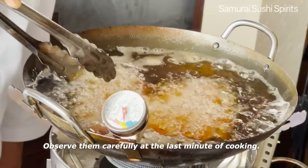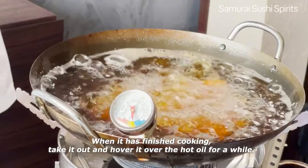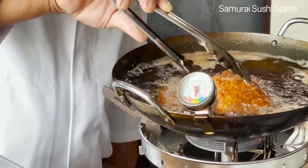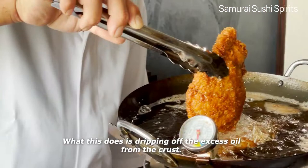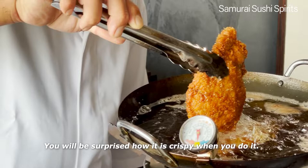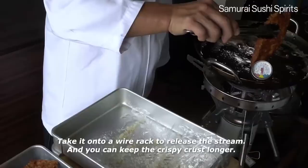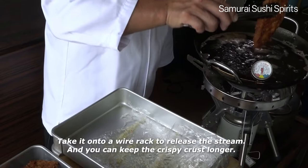When it has finished cooking, take it out and hover it over the hot oil for a while. This drips off the excess oil from the crust. You will be surprised how crispy it is when you do it.